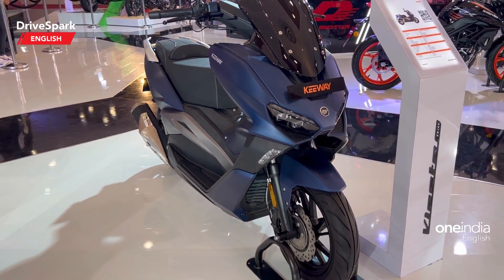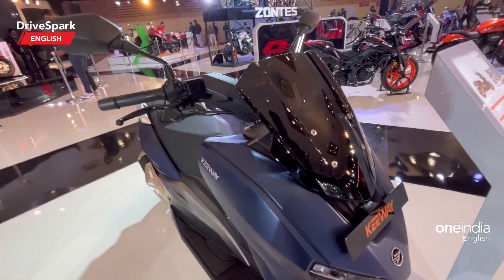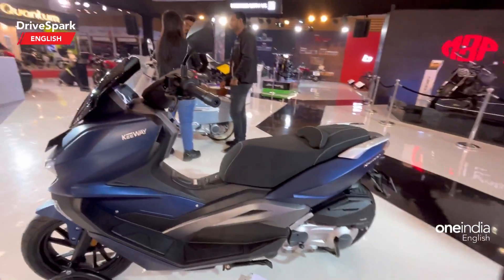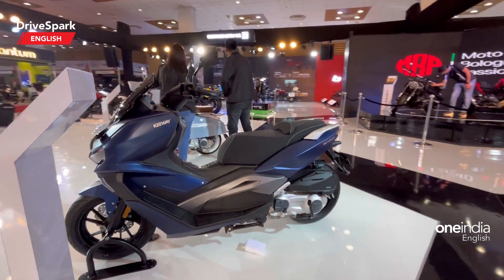The scooter is seen here in a blue color. It is also available in two more colors — purple and white. Let me go to a wider angle so I can get closer to the scooter. Here is the Keeway branding, and let me show the scooter from the side profile so you can see how it looks.